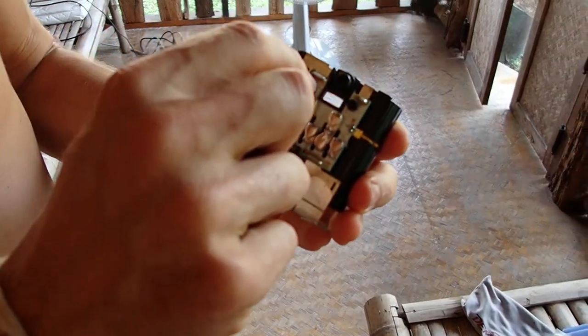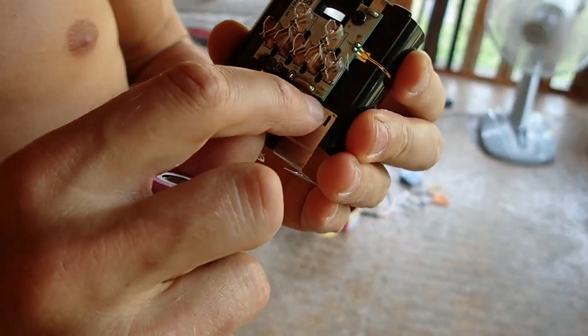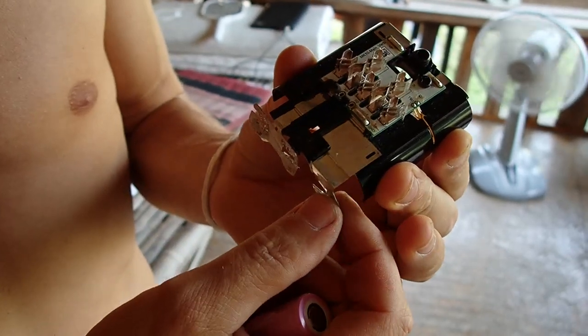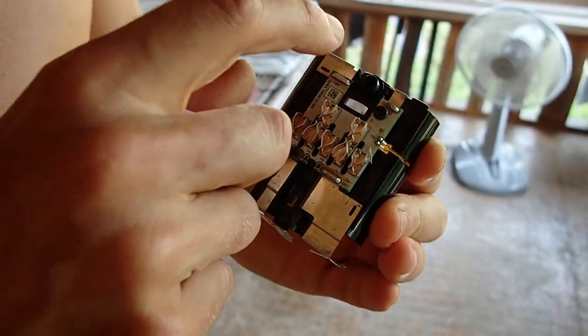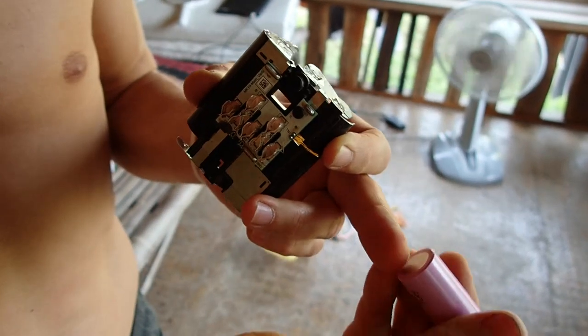Here I think VP means V plus — voltage plus. And down here we have GND, ground — so this is the main minus and the main plus. So we have the plus here and the minus here on the batteries.